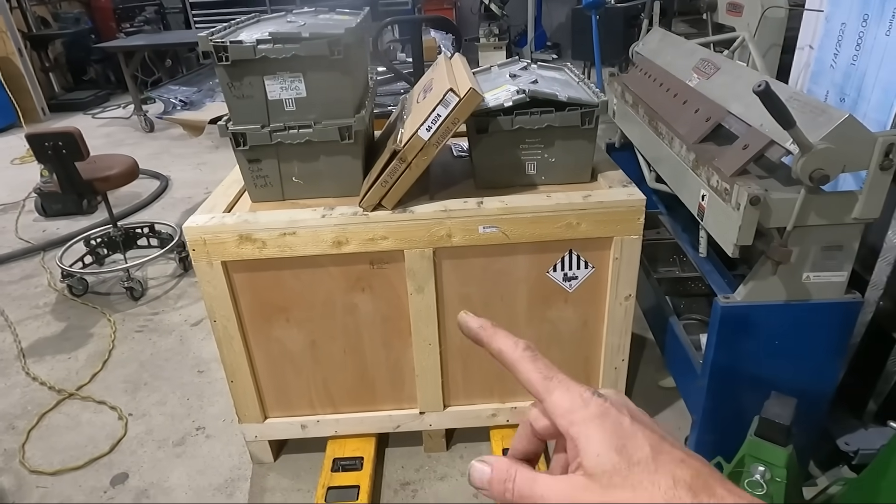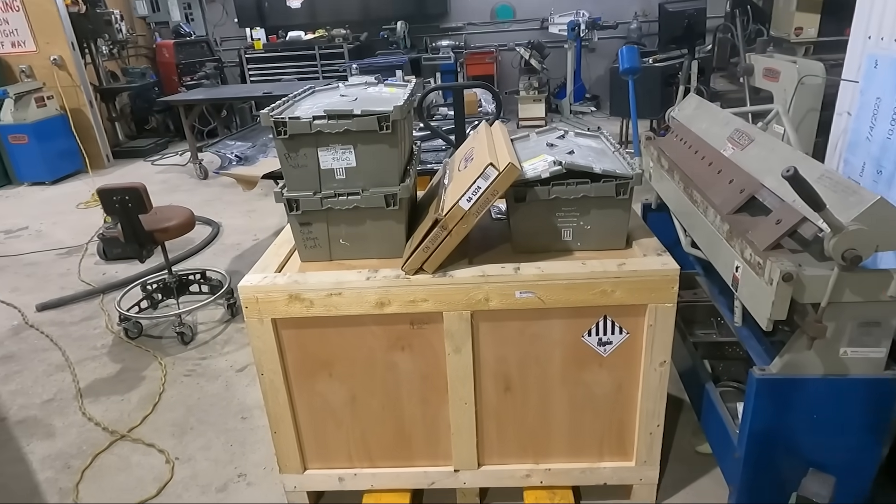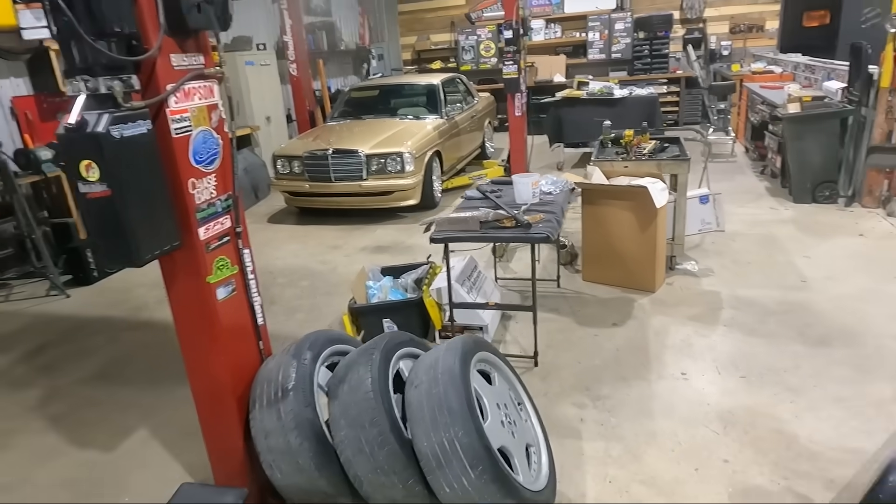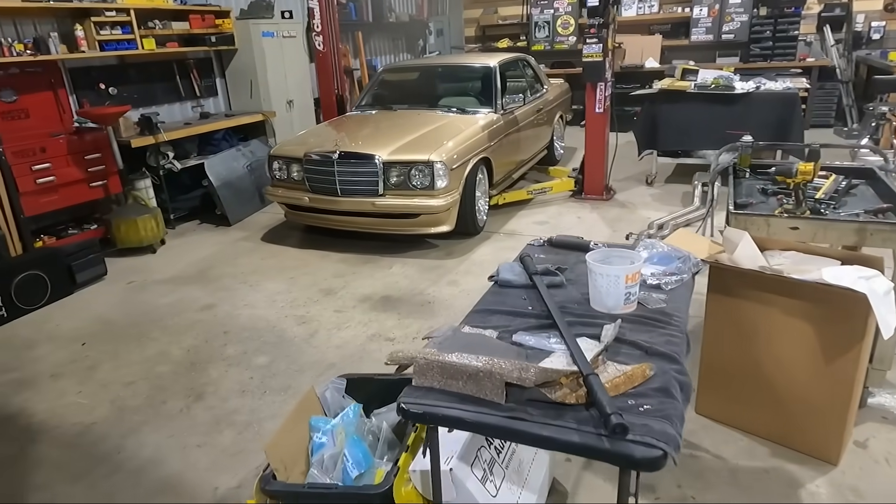We are going to be putting a bigger battery pack in, have electric air conditioning, and we are going to be doing air ride so we can slam it even further down when it's parked than what it is right now.